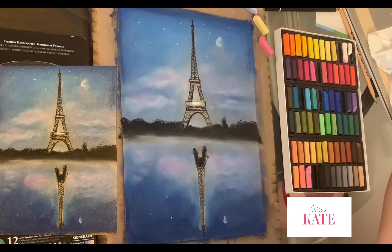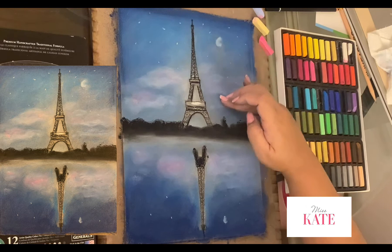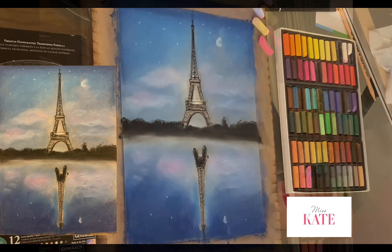And there you have it — a beautiful night in Paris. I hope you enjoy it, and make sure to click like and subscribe to my channel. Thank you everyone for watching.